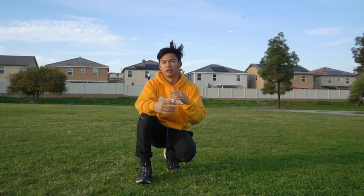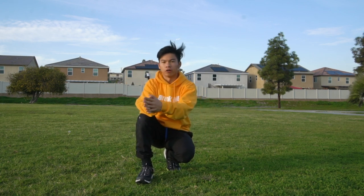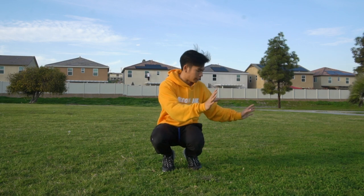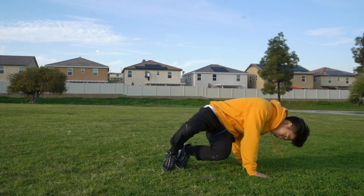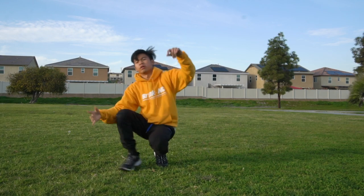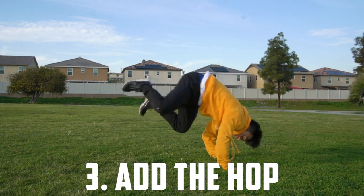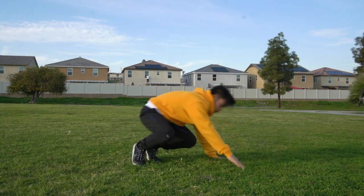Next we're going to break down the dangerous, scary part of this move — jumping from a high height. To make it safe, let's subtract the height first and figure out how to get onto our hands from our legs. Take out the jump and start from your hands: roll and switch your weight from your legs onto your hands. Sideways — I'm literally just leaning and catching myself, and that's why the push-up is important, so you can catch yourself. Once comfortable, hop a little bit into it from a low height and catch.